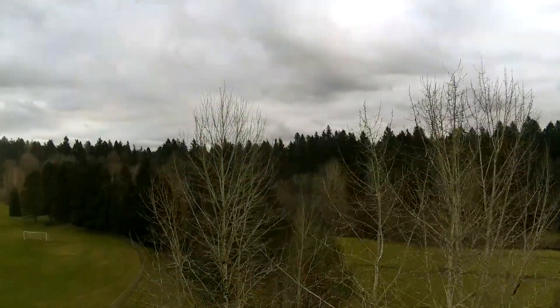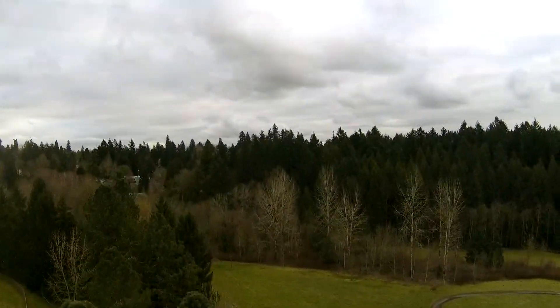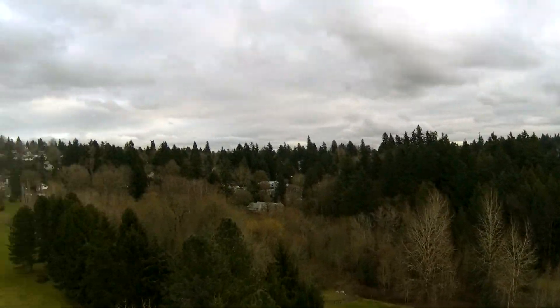I'm flying around here in the park, just giving you some views of the video coming down off the aircraft. Again, this is a 4K capable camera, but I'm recording in 1080p right now.